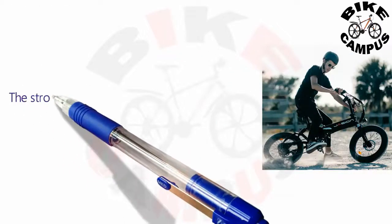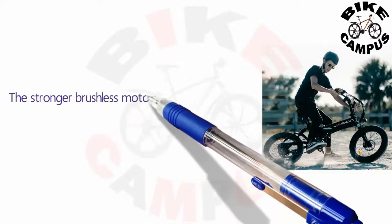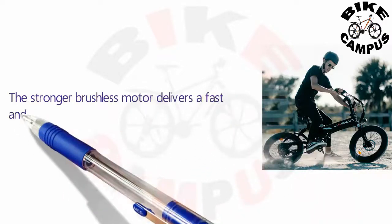The stronger brushless motor delivers a fast and sturdy riding experience whenever you ride it on any road condition.